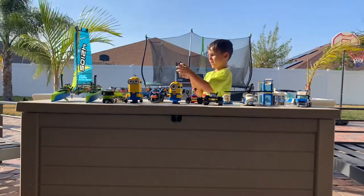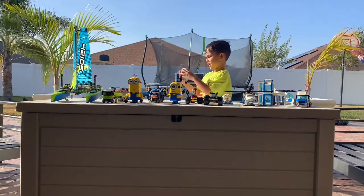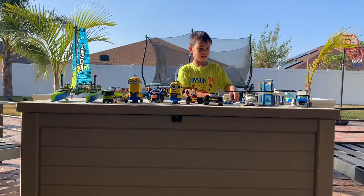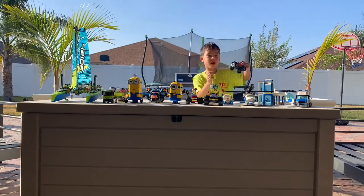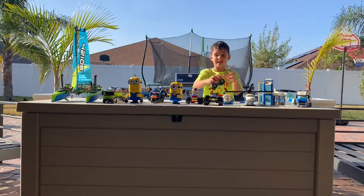Then we have this — it's on the bottom so it can float. That's DJ over there. And then we have this monster truck. So you can play with it and do this, and it crashes and then it breaks.